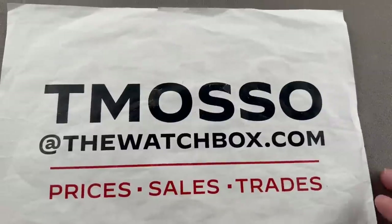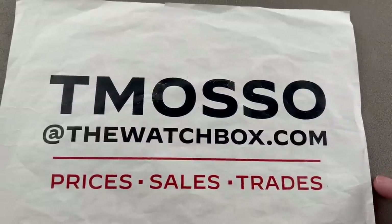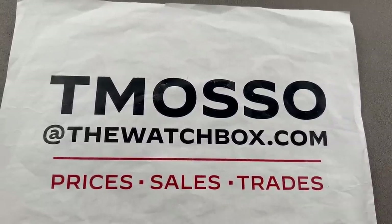Reach out to me — T. Masso, Tim Masso — at thewatchbox.com. And thanks for logging on.